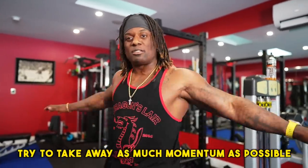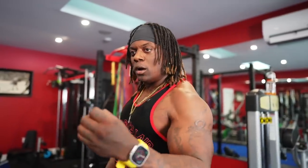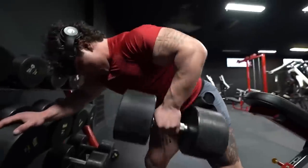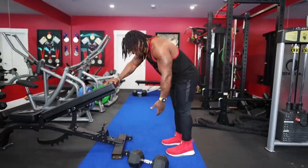To make the exercise that much harder and more efficient, we're trying to take away as much momentum as possible. We want to make sure that muscle is doing all of the work. The other muscles are there to help out for stability, but we want that target muscle to do all of the work. When it comes to rep for rep, we want to make sure that muscle is doing everything.